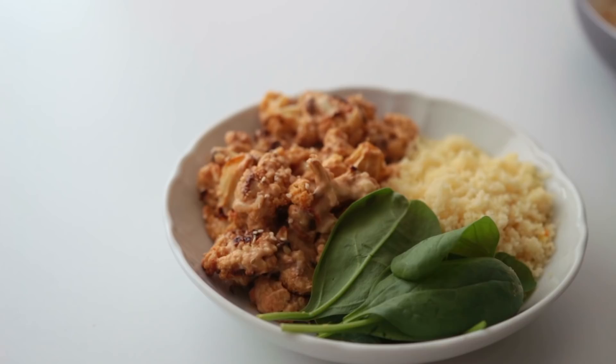Feel free to add other veggies such as cherry tomatoes, avocado, or whatever else you have at home.